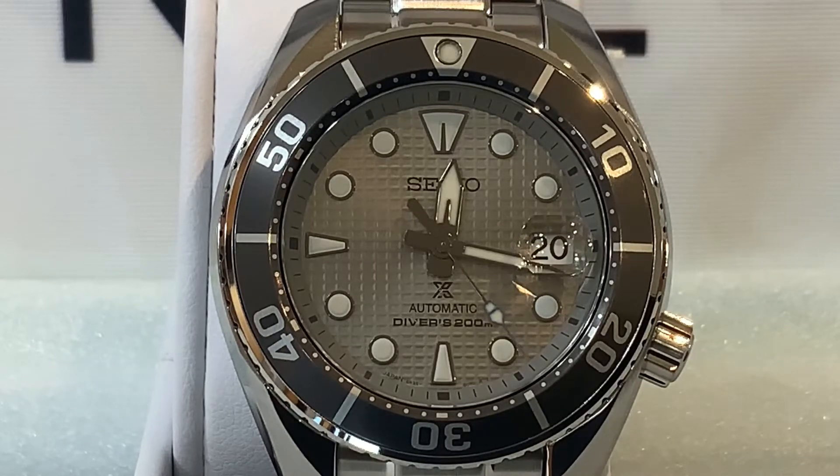On top of that, they added a highlighted blue on the second hand, and that blue really pops over the black and gray. It's a fantastic color combination and something I hope to see in other Seiko models.